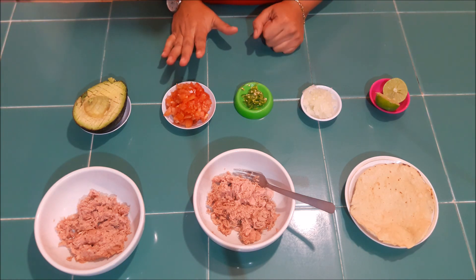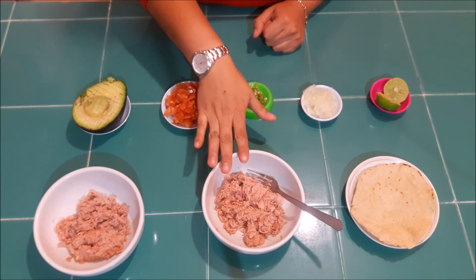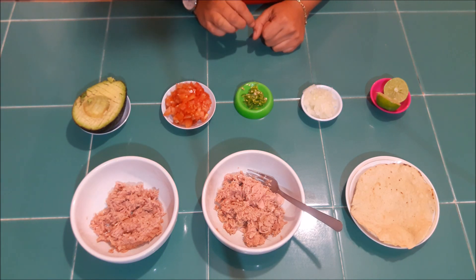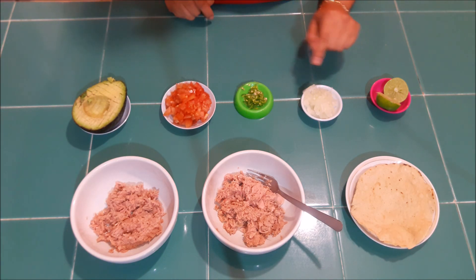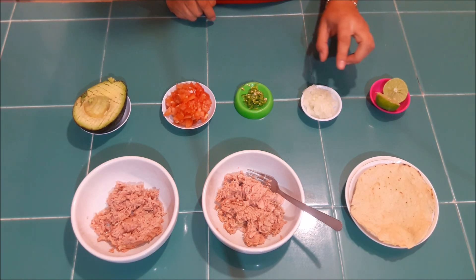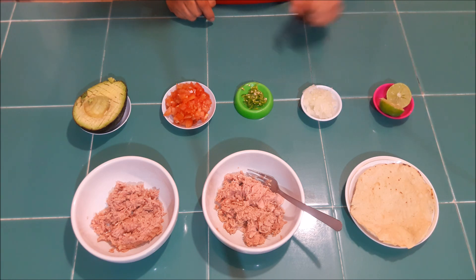Lo primero que voy a ocupar va a ser atún — ya aquí lo tengo ya escurrido. Voy a ocupar dos latas, las tengo separadas. Aguacate, jitomate, chile — puede ser de árbol, serrano o cuaresmeño, de ese tipo. Tengo aquí cebolla picada y un poco de limón.